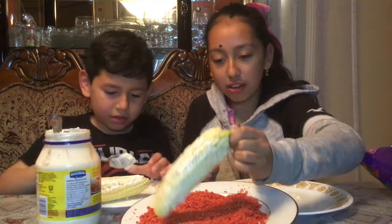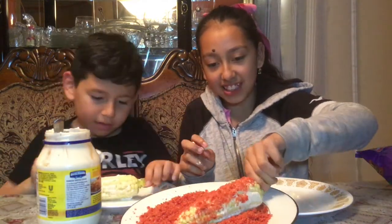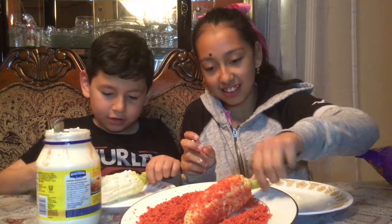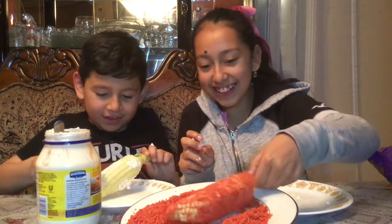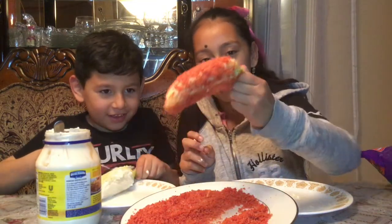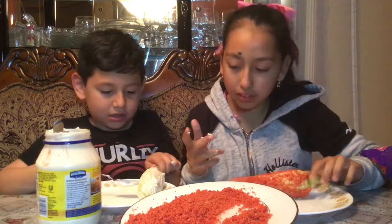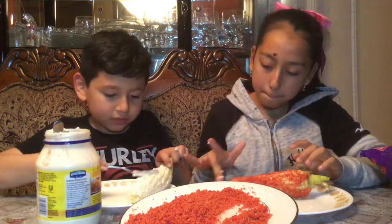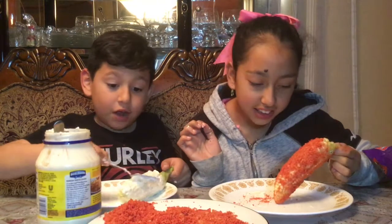I'm gonna go ahead and roll it — it looks like a big chili. A lot of people don't like it with the mayonnaise, but it's really good. I recommend you guys try it.